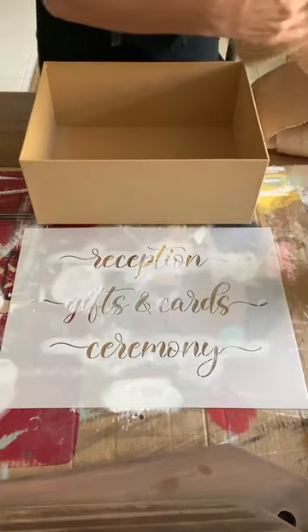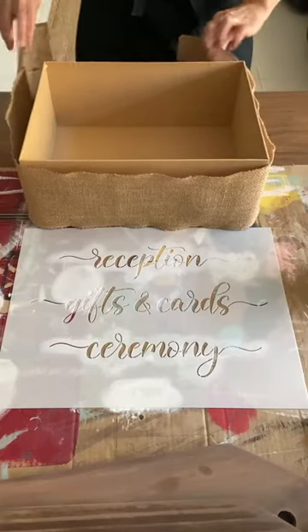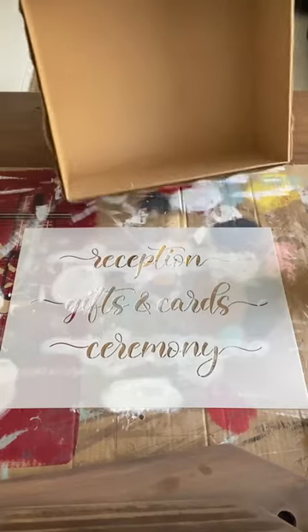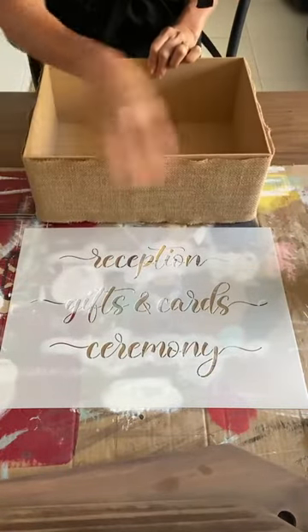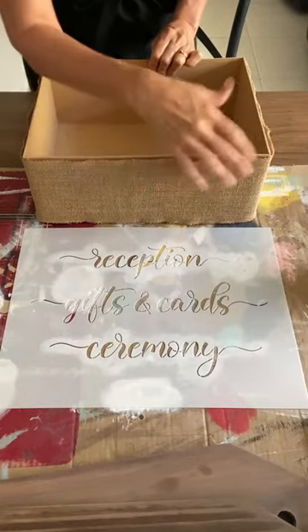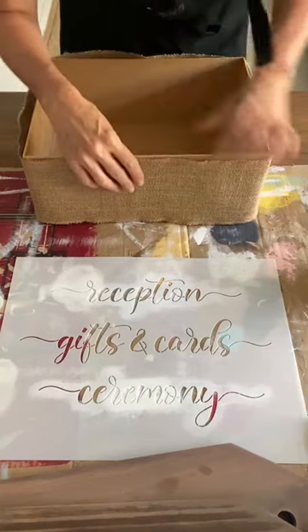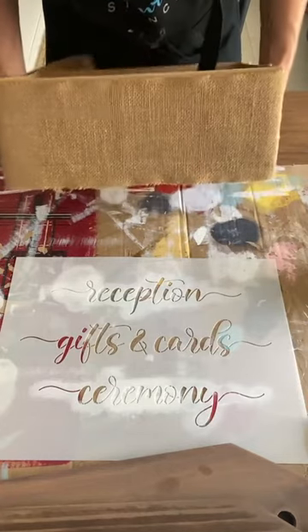I want to also tell you about the sale that's coming up — a March bundle, a huge bundle is dropping this week. On Thursday night it will be available on the Essential Stencil app, and on Friday it'll be available to everyone on the essentialstencil.com website. Use my link — I will be giving you that link. You can always try the code 'I Restore Stuff' if it works to get 10% off.